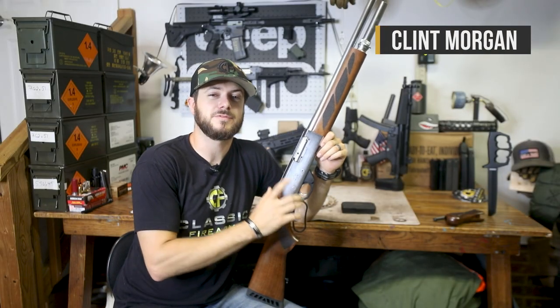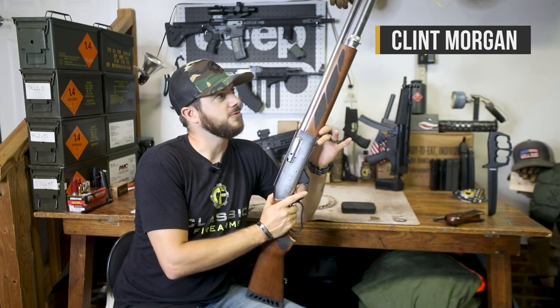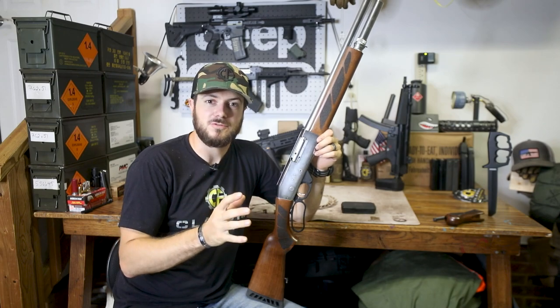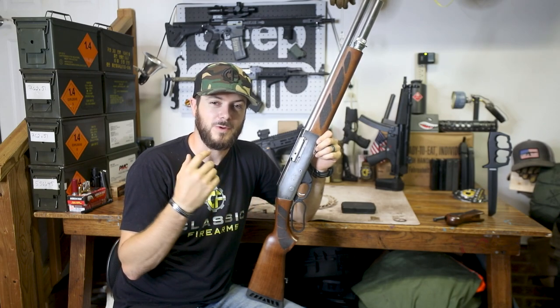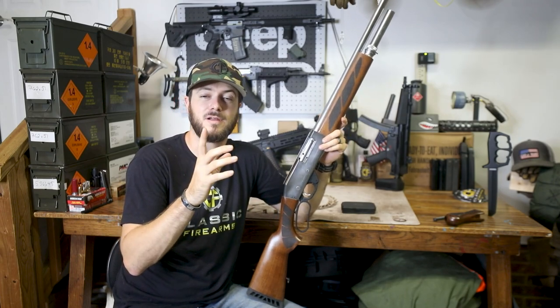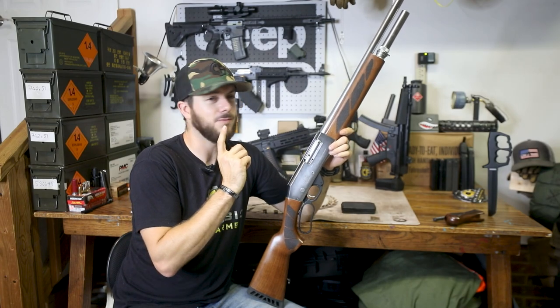Hey guys, Clint here with Classic Firearms coming at you yet again from the bunker — also known as the garage. It's only because of this monsoon-type weather we've been getting here in North Carolina that's preventing us from going to the range to bring you that awesome footage, but that's okay because I can still talk about some pretty cool products that we're getting in.